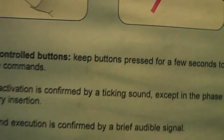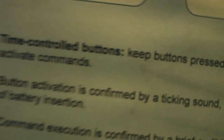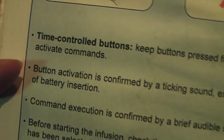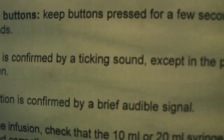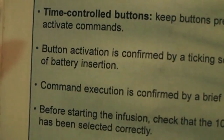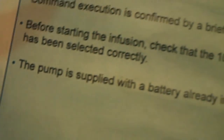For working instructions, don't use any device to press the button — just use your thumb. Keep the button pressed for a few seconds to activate; the command is confirmed by a ticking sound.